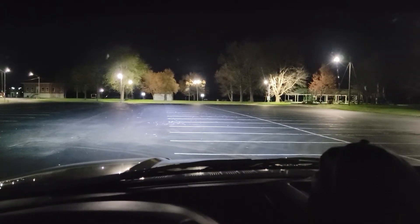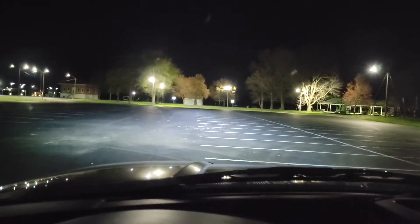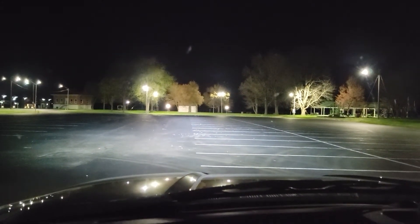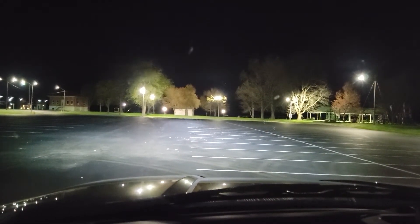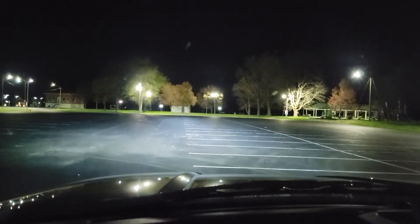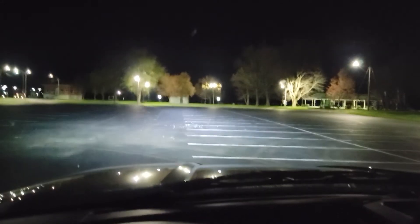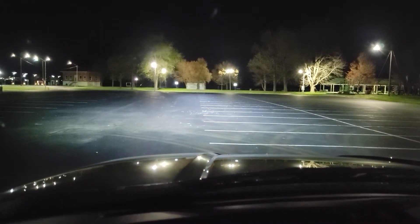Alright guys, I'm actually facing towards the lights now. Got a little visitor over here. That's with the low beams on. You can't really see the high beams. Let's go ahead and shut them off. Yeah, even with the lights from the park, you can tell how much brighter those low beams are. They're super bright.